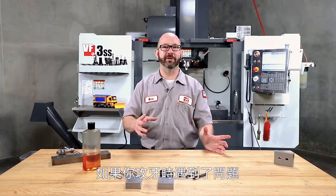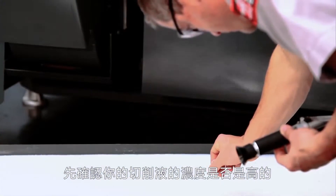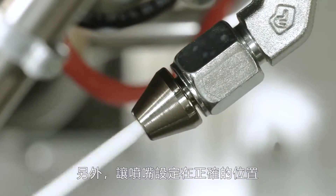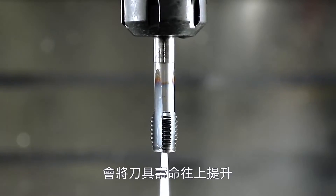What we do have for you is a few tips if you're running into problems while tapping. Make sure your coolant concentration isn't low — taps like higher coolant concentrations. Keeping your percentage properly set, or even going with a TSC through-spindle coolant tap, will extend tool life as well.